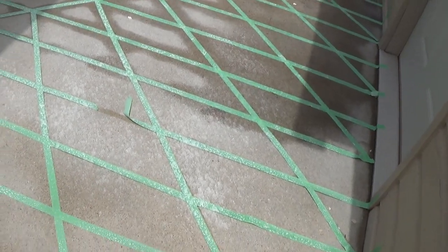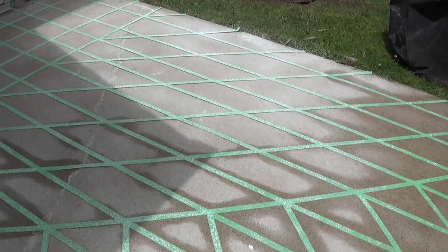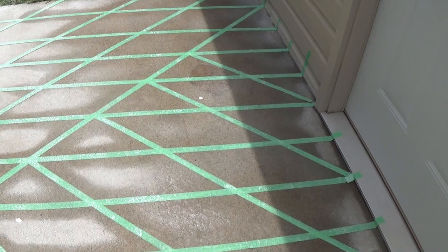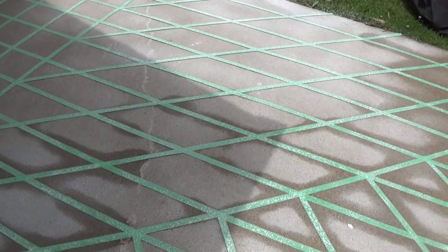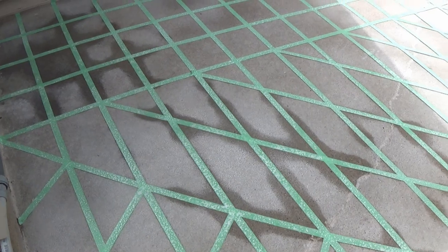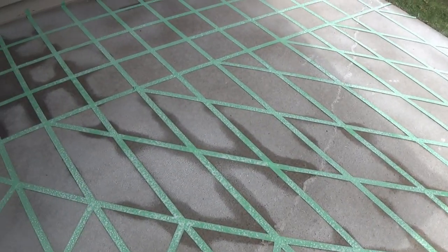I'll show you real quick — you can see how white and powdery it is. I put this on extremely heavy because we want maximum glow. You can see spots where it's still damp, so you want to make sure it's 100% dried up. On a nice warm sunny day it dries fairly quick, but just make sure it's a hundred percent dry before you pull your tape off.